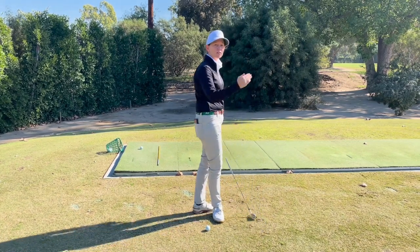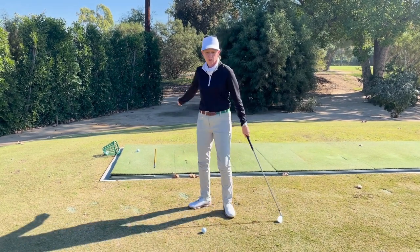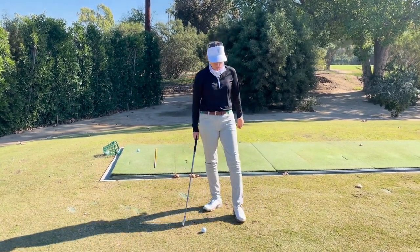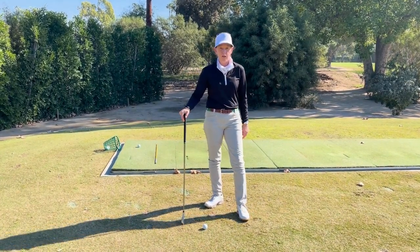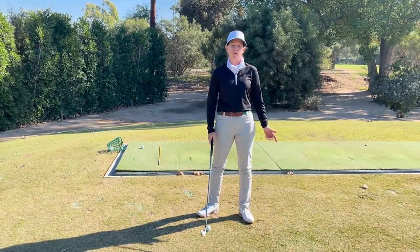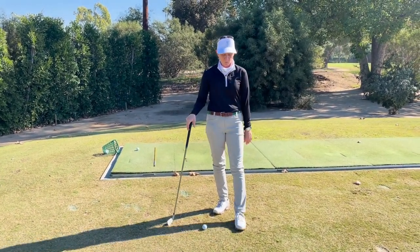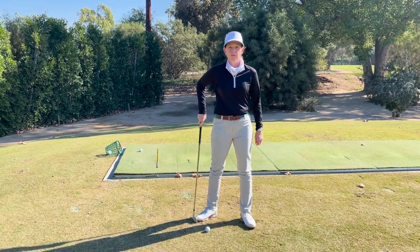If you're a golfer that slices the ball, that means you have too much rotation — your hips are turning too much on the downswing. To discourage that, I would flare the left foot a little bit less, and have the right foot flared out the most. So again, that's for a slice: you would point the left toes more straight ahead, and the right toe normally flared.